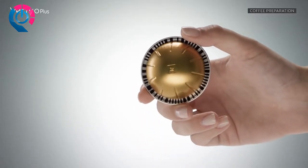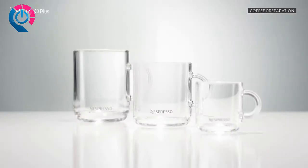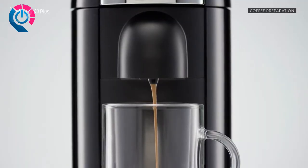Press the button to start the brewing process. The machine will automatically recognize the inserted capsule and select the coffee preparation parameters and cup length defined by Nespresso coffee experts to extract the coffee blend at its best.